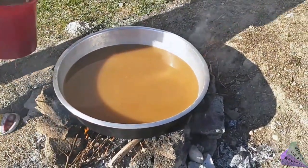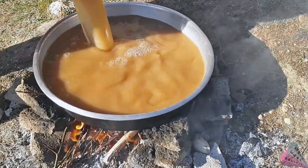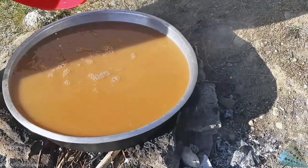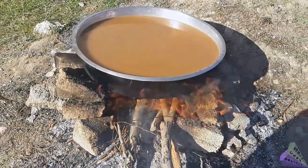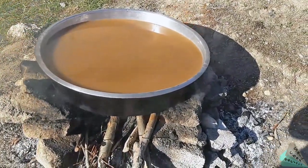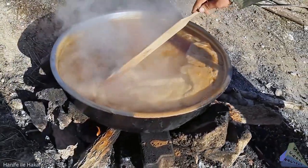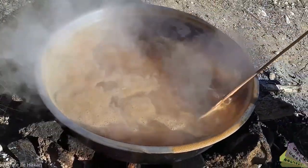Apple juice is added back to the large pot and requires a minimum of 3 hours of boiling time. Apple juice is boiled until it reaches a red color, which can take 3 to 4 hours.